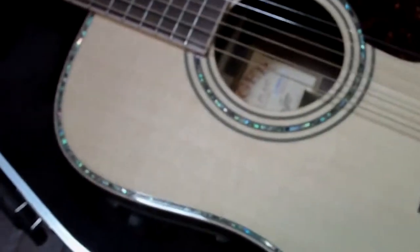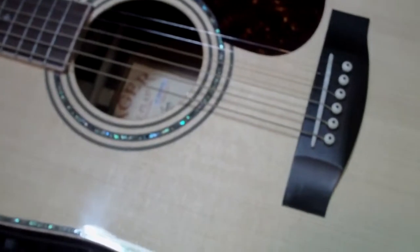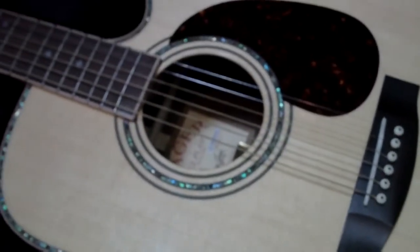It plays better than my Martin by far, and I've had my Martin set up by one of the top luthiers here in Minnesota. I'm truly amazed by this guitar.